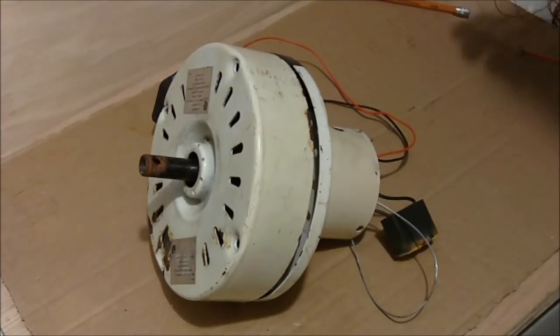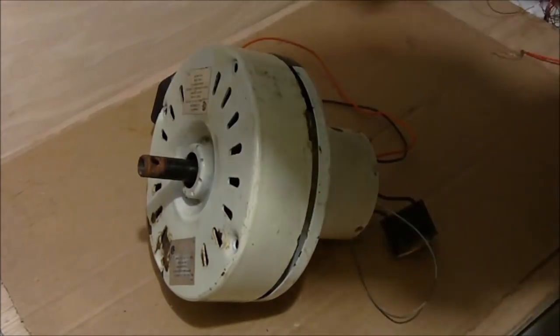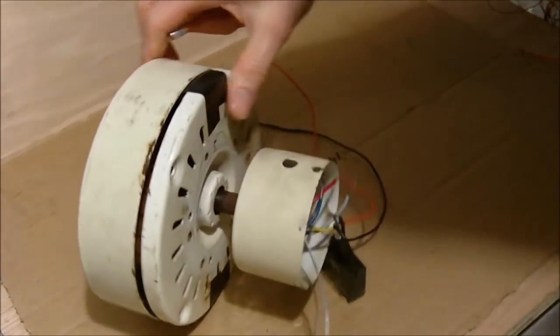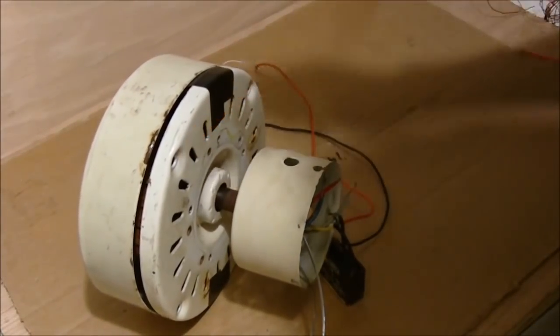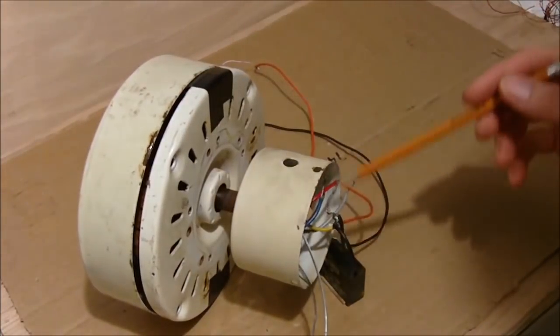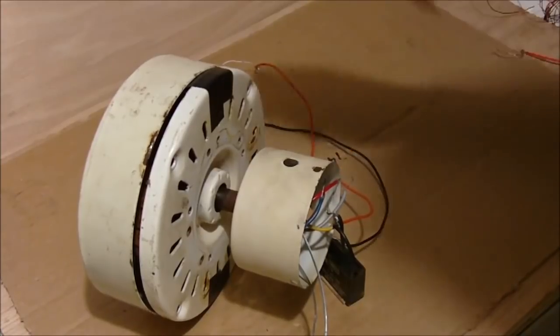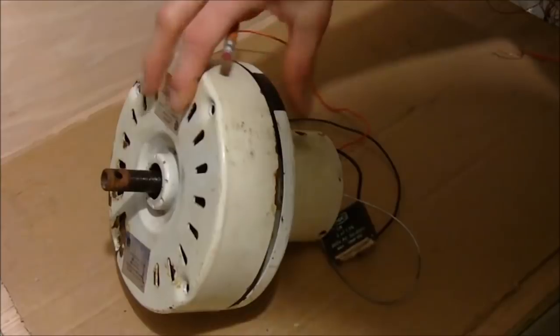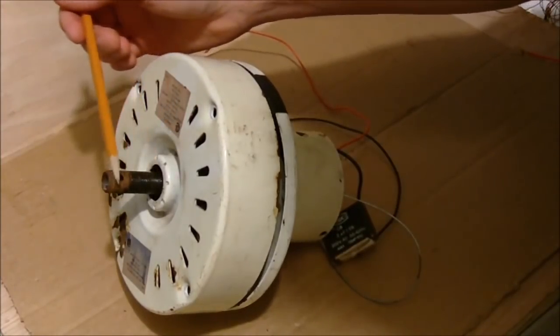Taking apart the ceiling fan isn't too difficult. You have some screw bolts here, screws that go in on either side. You're going to take all of them out, plus remove all the electrical components in here, the light switches, everything like that. You don't have to take this part off, but you need to take all the parts that were on here.